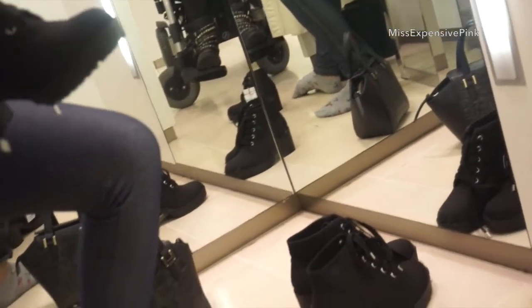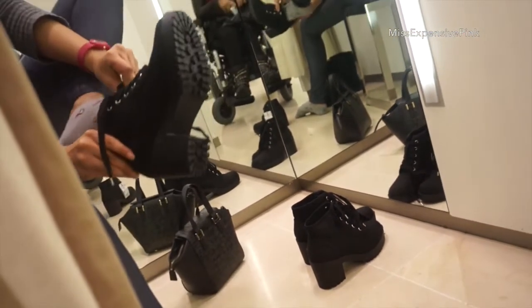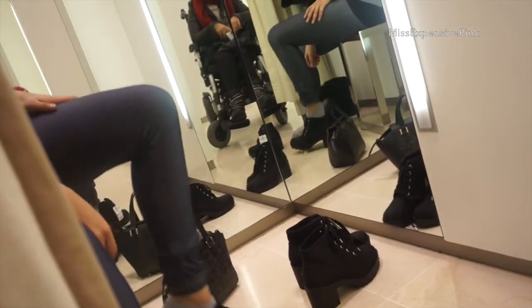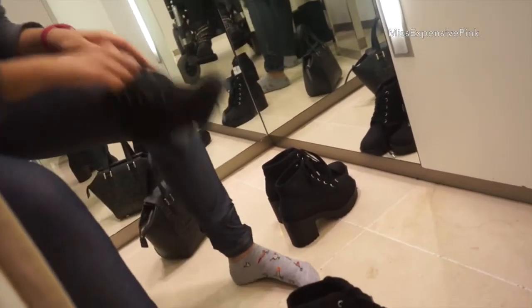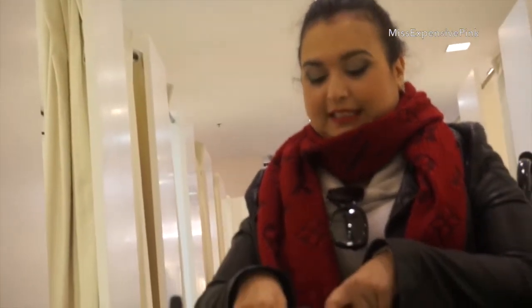Hi guys, welcome back to the vlog. We came to the mall. We just had lunch — pizza, as you saw. It was delicious, by the way. And now we are in Zara. My sister is currently trying on some shoes — these shoes, these ones over here. These shoes remind me so much of Style Susie; she always wears these kind of shoes. Anyway, I just want to check in with you guys and say hello. Not sure if I'm going to buy anything today.